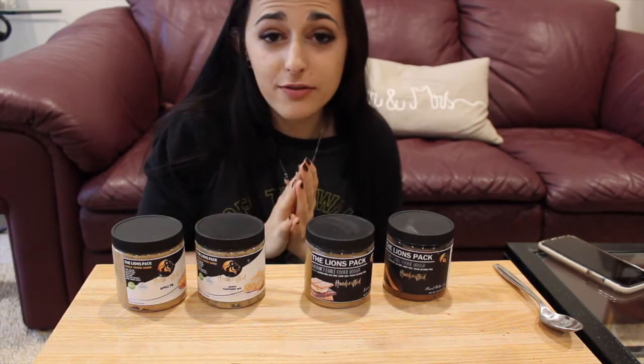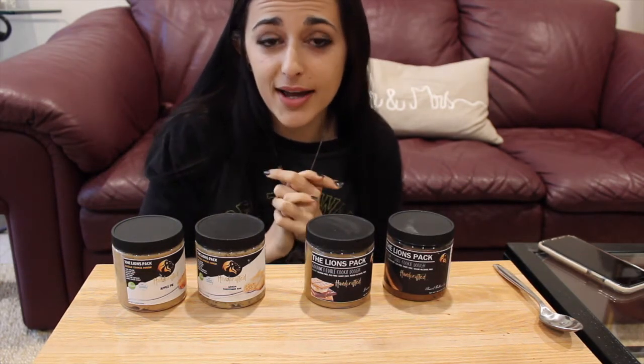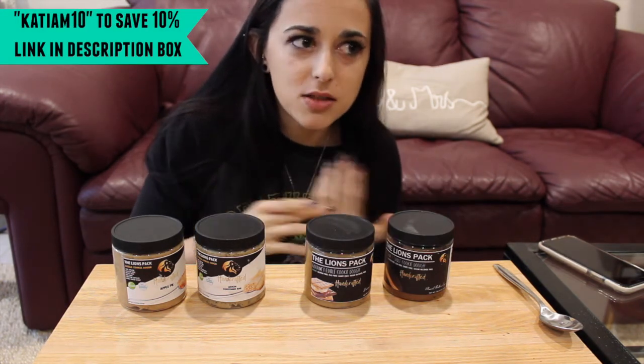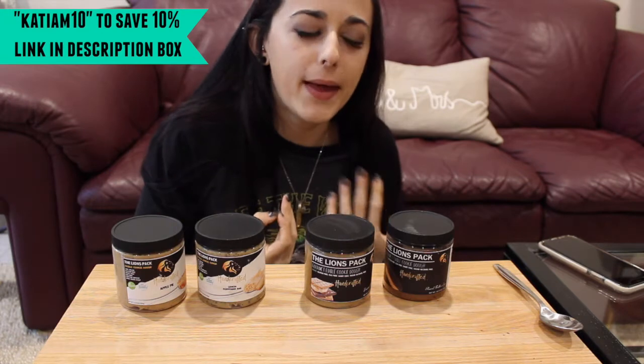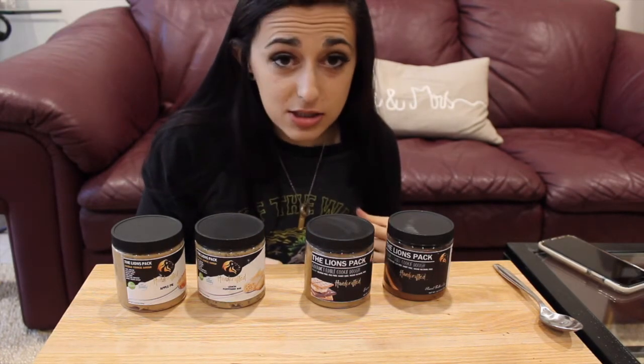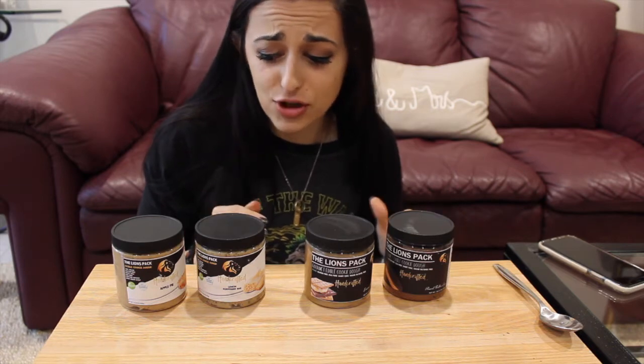If you do go try them, use the coupon code katia10 to save 10% because who doesn't love saving a little extra money. I'll link their website down below in the description box.